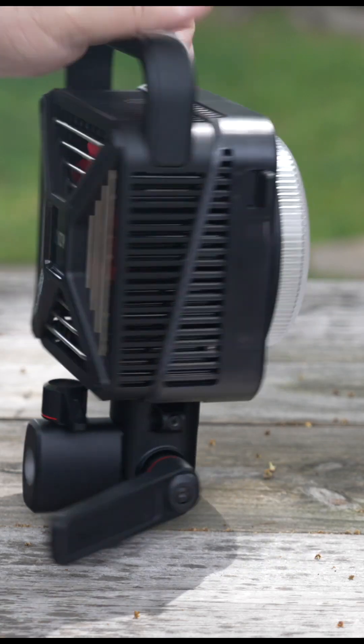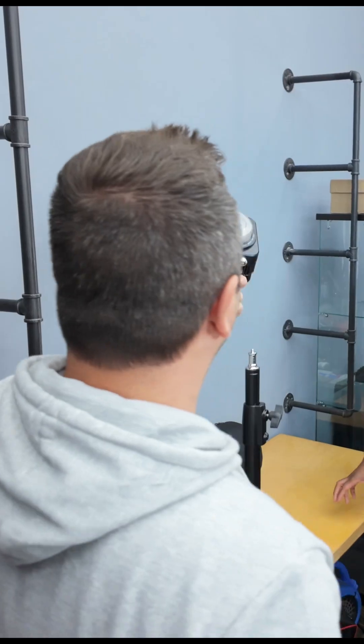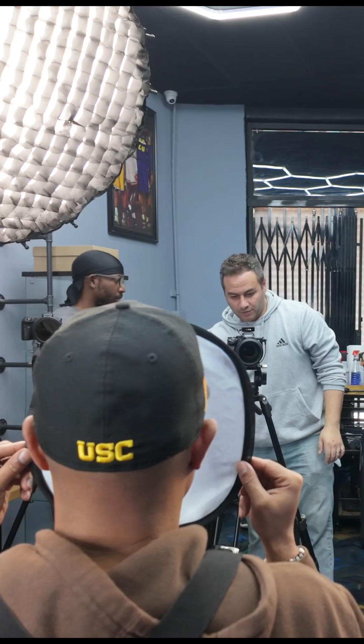This is the future of lights. I'm holding it right in the palm of my hands — the Zhiyun Mollis G300. And I'm going to tell you why I'll be buying some more.